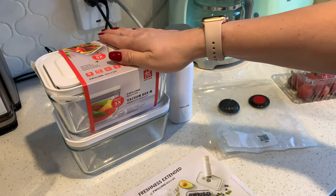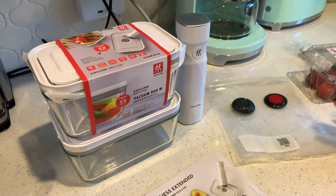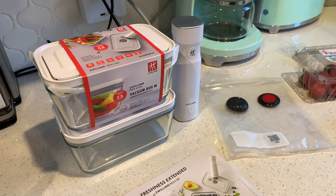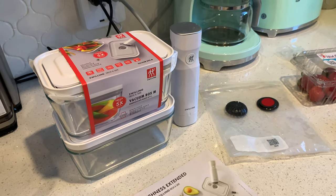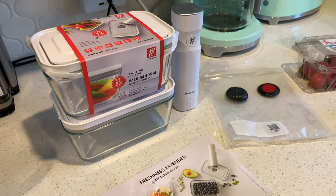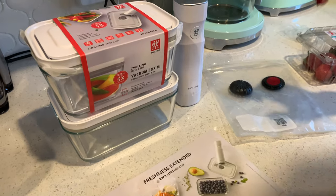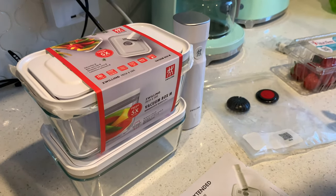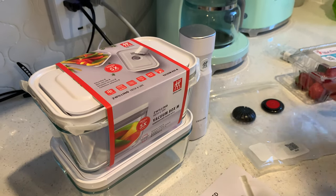Hi guys, today I want to review the Zwilling Fresh and Save system. It's more or less new — they just introduced it, I guess it was October or November, and I bought it right after they sent me an email. I thought it's a very cool system, and I've been using it since then, so I have about three months of experience and I have something to share.